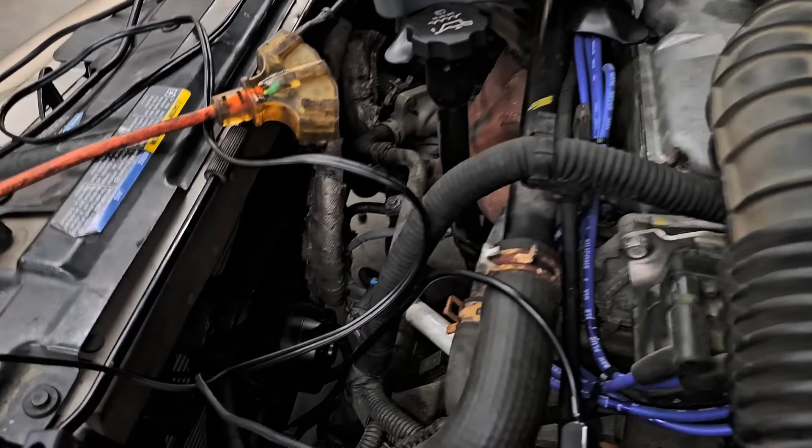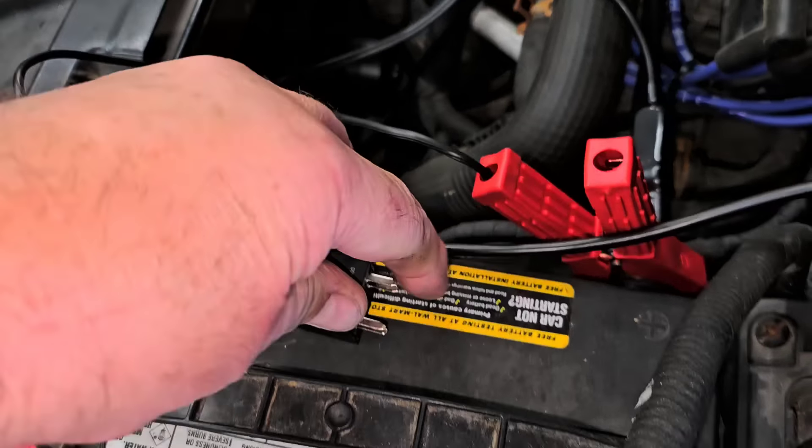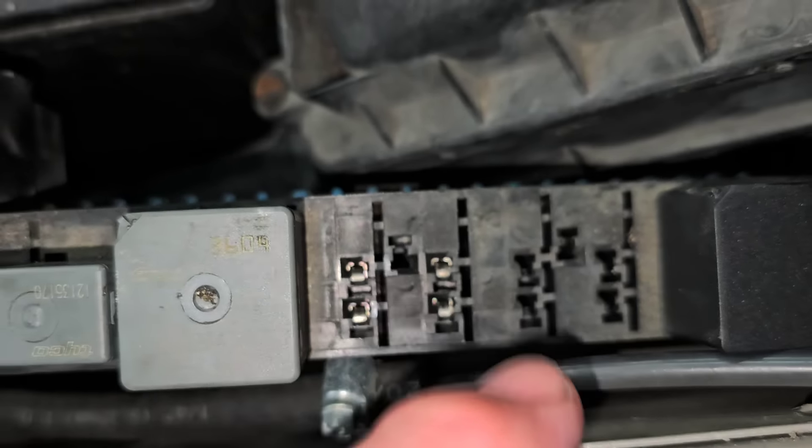Right away that sounds like cooling fans aren't working. So first things first, I get in it, open up the hood, take a look — and what do I find? Brand new fans. If you look down there, that's a brand new fan. I also found a brand new relay — the relay goes right there in that spot.